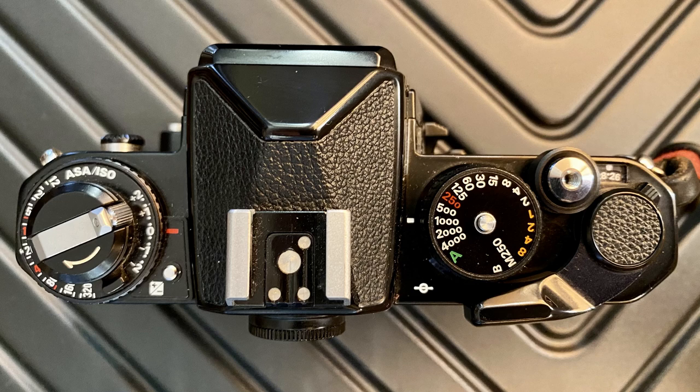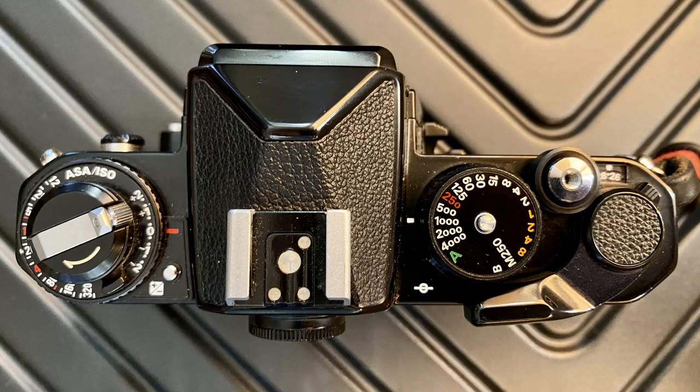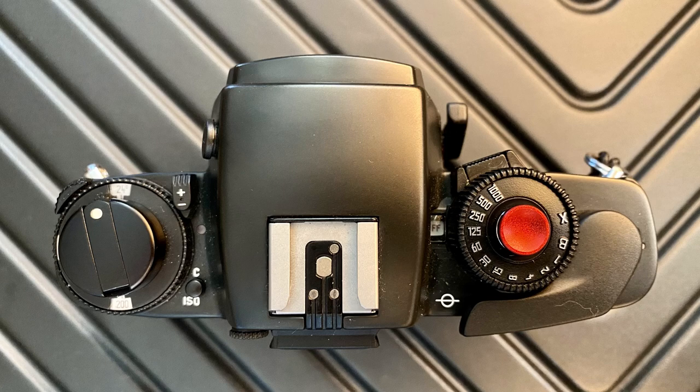Number two: the flash sync speed of the FE2 is 1/250th of a second, whereas the maximum flash sync speed of the R6 is only 1/100th. If you use flash photography with ambient light as I do, it's much more useful to have a faster maximum flash sync speed. Number three is very similar: the maximum shutter speed of the FE2 is 1/4000th of a second, whereas the Leica R6 is only 1/1000th. If you're using fast lenses like a 50mm f1.4, this is actually a problem — with ISO 400 film loaded, 1/1000th is not fast enough to avoid overexposure in bright daylight without using ND filters.